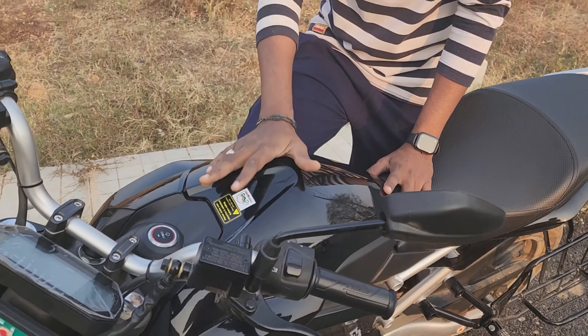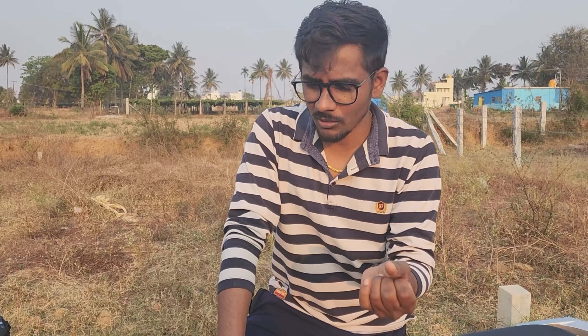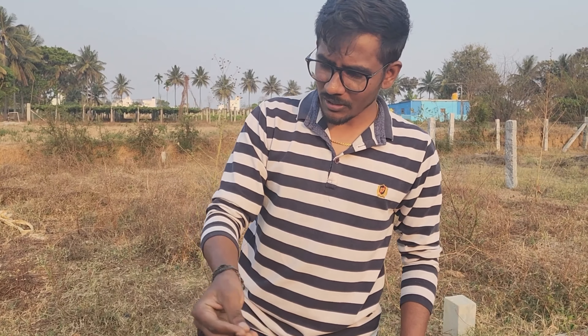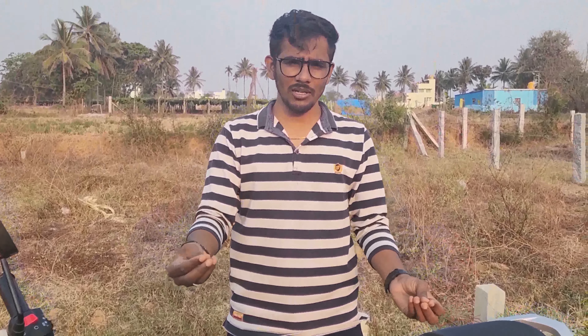This bike is free to use smart features for one year. You can control it via a mobile application. You can use geofencing — for example, you can set a map boundary. If your friend uses the bike outside that boundary, you will be notified. You can also monitor battery charging through the app.